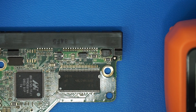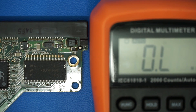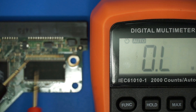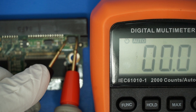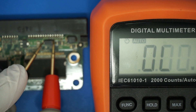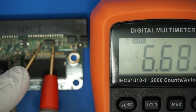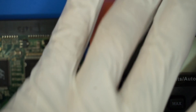Let's also use resistance mode to measure this. There you go. All right, I'm going to remove the 12-volt TVS.